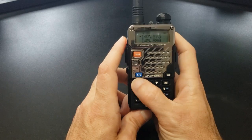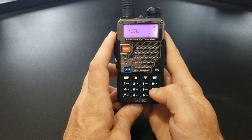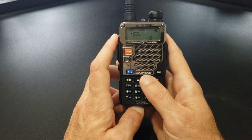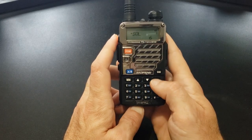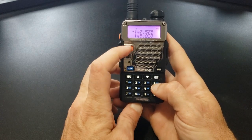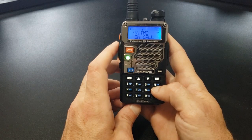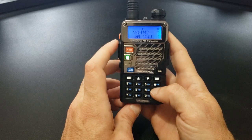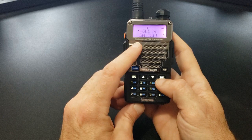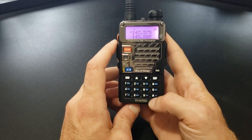We also have the two symbol keys here. If I go into menu and type 00, that brings me to the squelch setting. I'll go over more of these options in another video. If you hold down the scan button while in VFO mode, it will start to scan. Push the scan button again and it stops scanning.